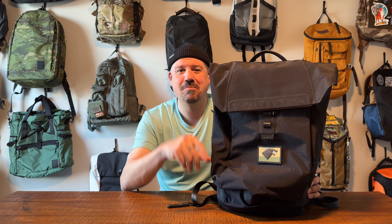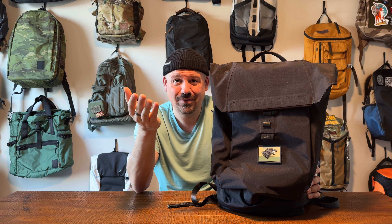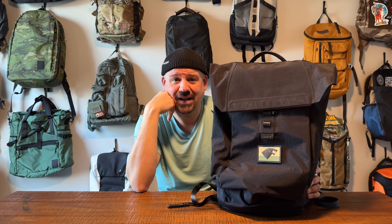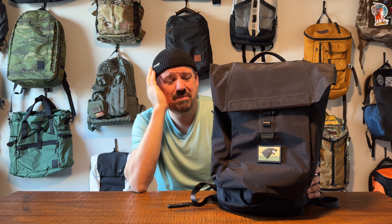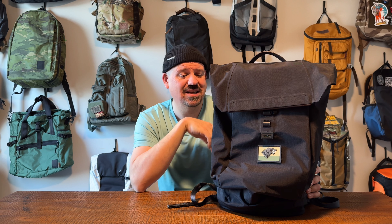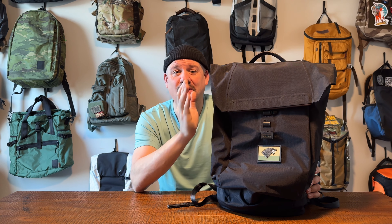I've reviewed some other bags from Bellroy, and I've got to say they make good stuff. I really enjoyed the one backpack — the Venture, was it? Anyway, look it up on my channel. I enjoyed the heck out of that bag and it was around $200-ish. So what would make this one worth twice as much money as that one? I don't know, but I'm excited to get into it.